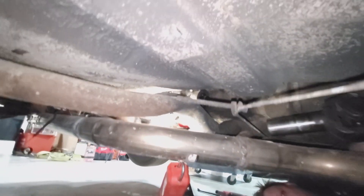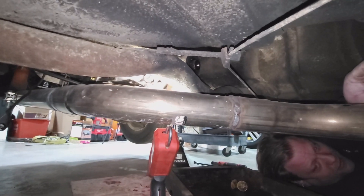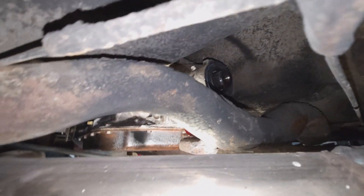Get that drive shaft popped out of there. There she goes - make sure I lose the U-joint cap and scatter needle bearings everywhere. That's what we normally like to try to do.